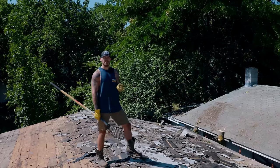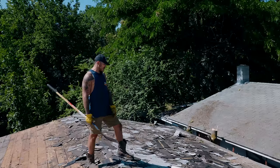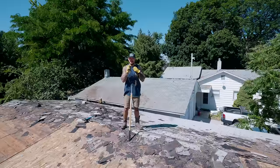The fun part — because there's always something fun in every project — is it's not one layer, it's not two layers of shingle, it's not even three. Six — some parts are six, some parts are three, and it all sucks. Let's put in some sweat equity.